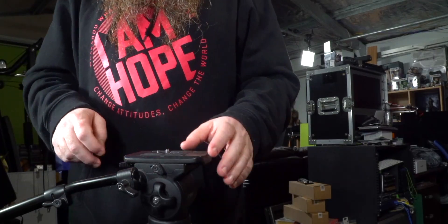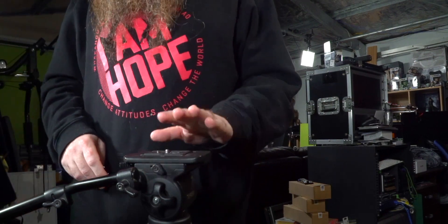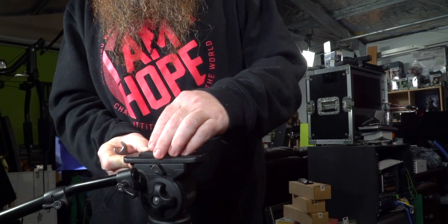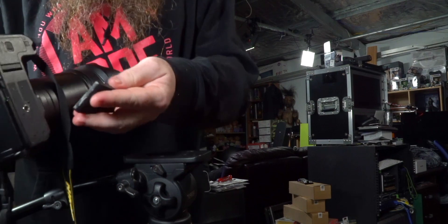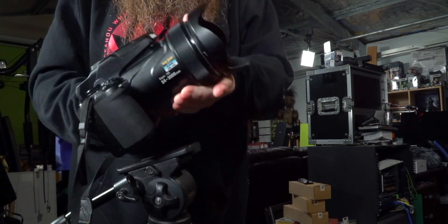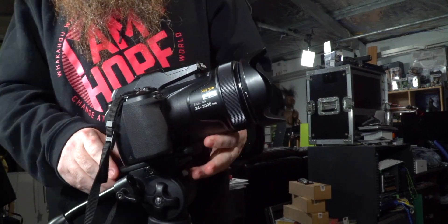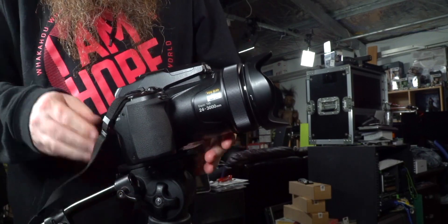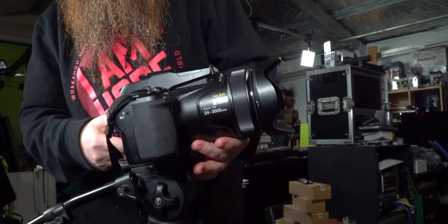To get started, I've got a fluid head tripod that will take about eight kilos, so that's well inside spec. I'm just going to pop the sled out and put that onto the bottom of the camera, slot the camera into the head and snap it into place. That's nice and secure. I'll get the strap out of the way and pull the screen out and around.